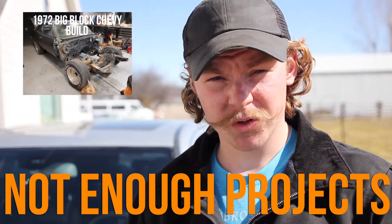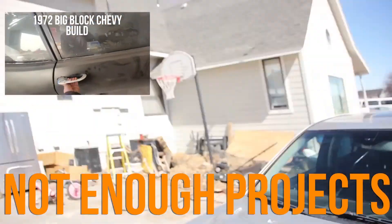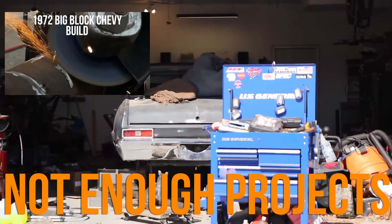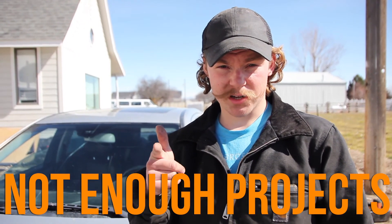If you're looking for something more project car related, we've also got the 72 Nova project you should go check out. If you guys liked what you see, subscribe, give a thumbs up, and I'll see you next time.